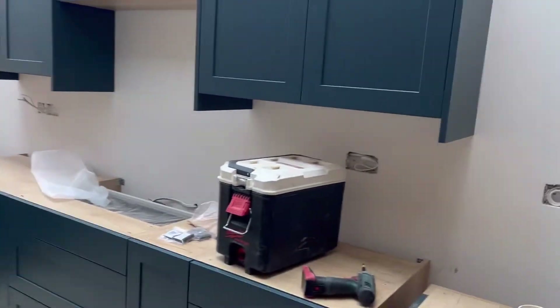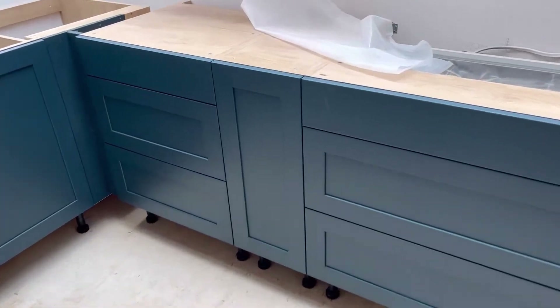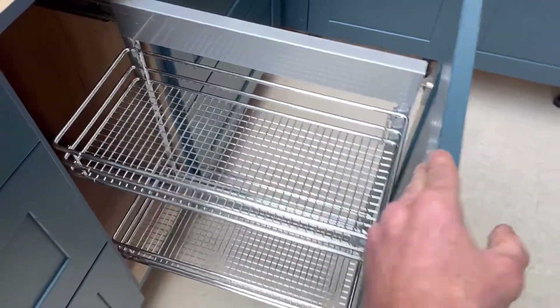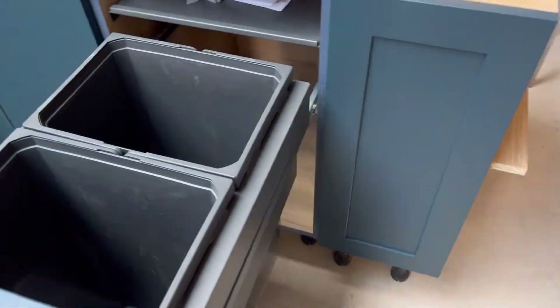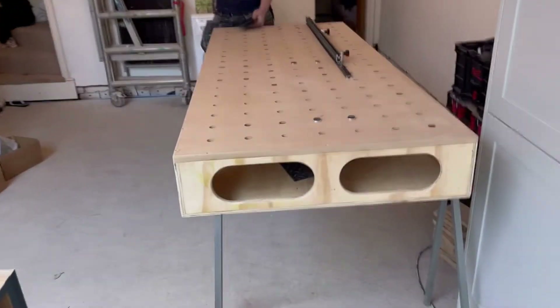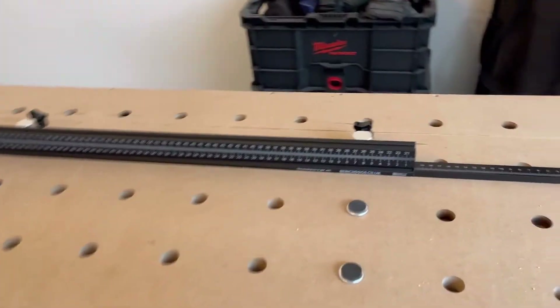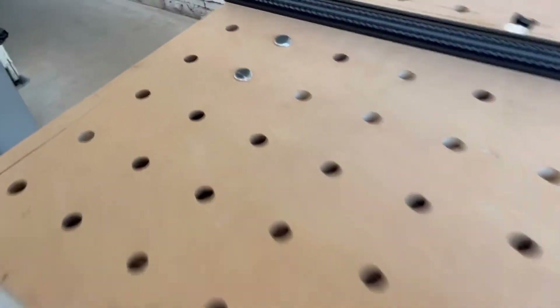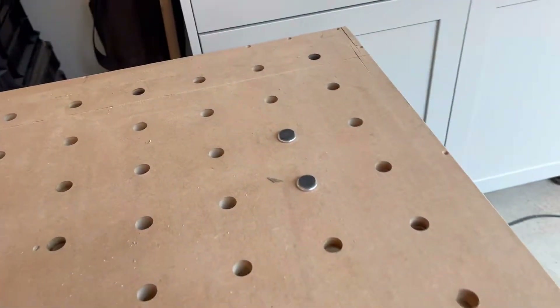Started the day with all the doors and drawer fronts on, including the pullout and bin pullout, which are quite nice. Now I've set my MFT table up, which I talked about in the first episode. I've used it to death - loads of cuts in it. I've been setting the depth wrong on my saw, so I cut into it, but it's to use, not for show.